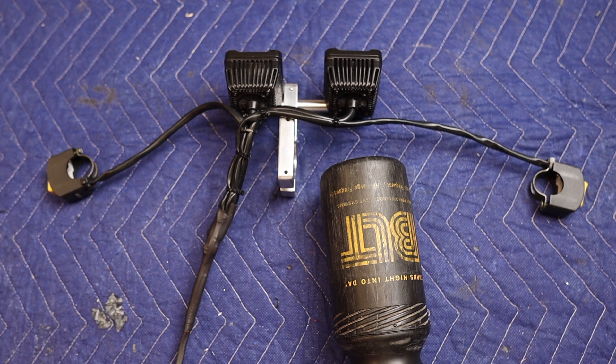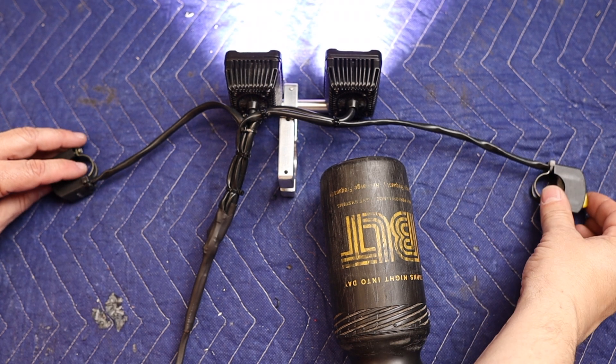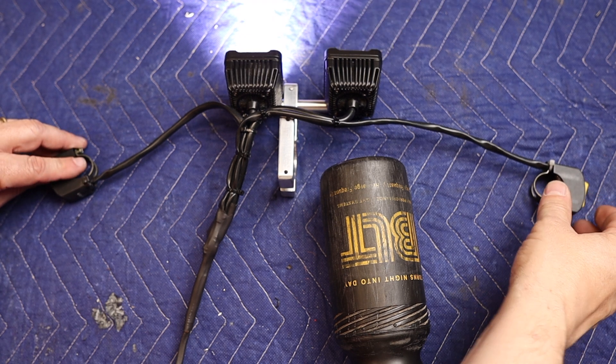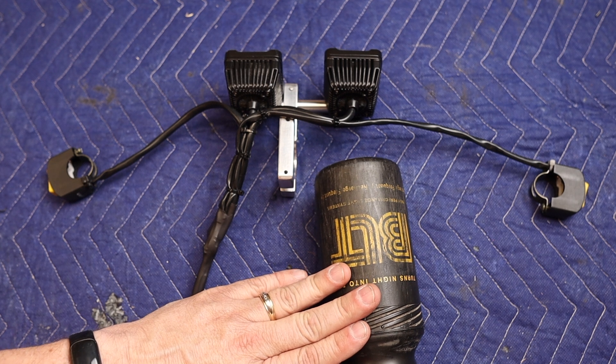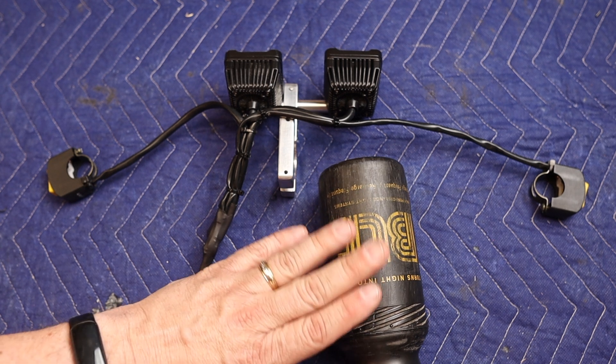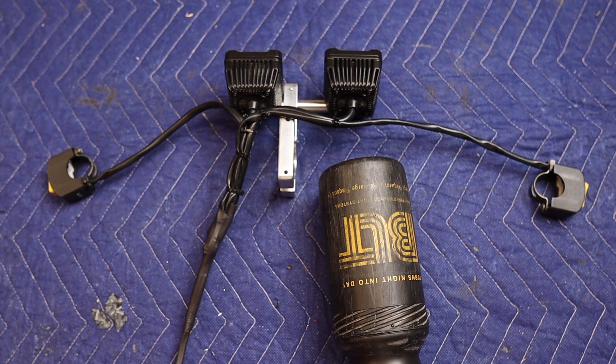Here's the bike light system all wired up and ready to be mounted. I think it turned out pretty awesome — can't wait to try it. It was cool that I was able to go full circle with my original BLT bike light system from the 90s. Incorporating this water bottle into the power block is pretty cool, and I'm sure people will ask me a lot of questions about that. I'm glad I didn't throw that away.